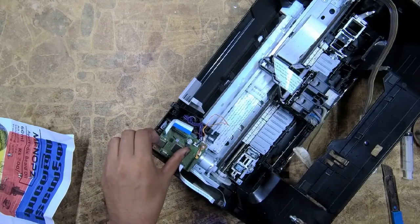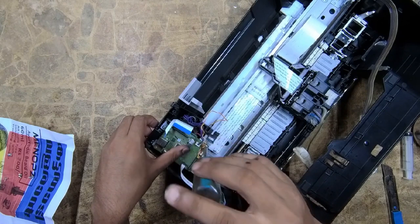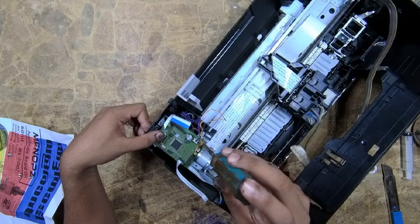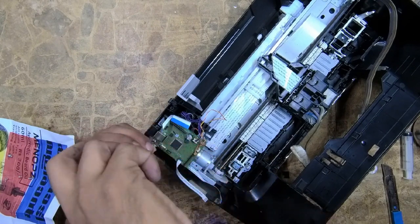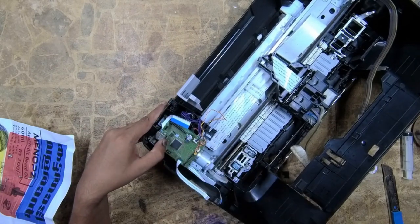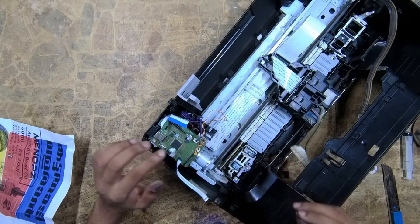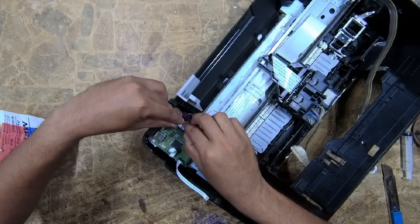There are two screws which are different from others in length and thread, so keep that in mind. Adjust the motherboard with the bracket; otherwise the USB cable portion will be slightly misaligned. Now the board is fixed on the bracket. Now we want to connect the cables.